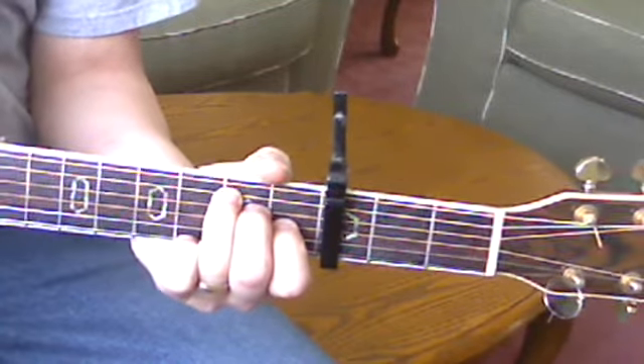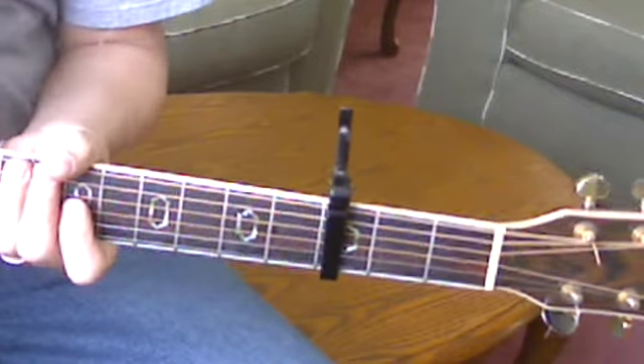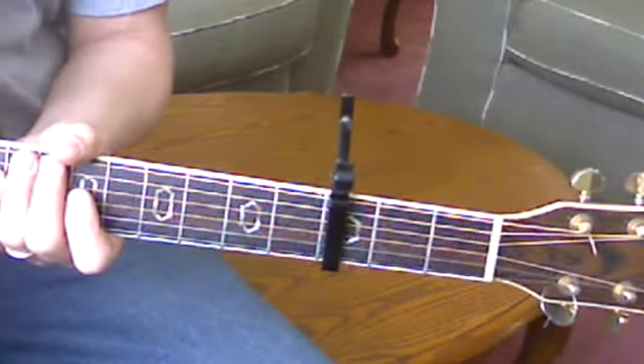And we end on an E, not an E minor, so it sounds nicer. Hosanna in the highest.